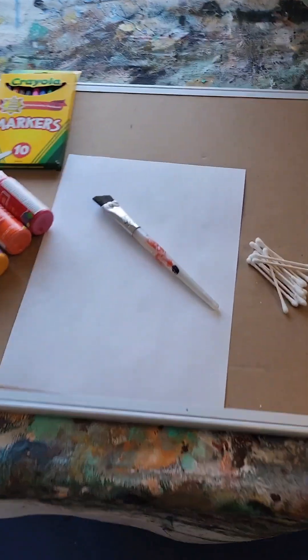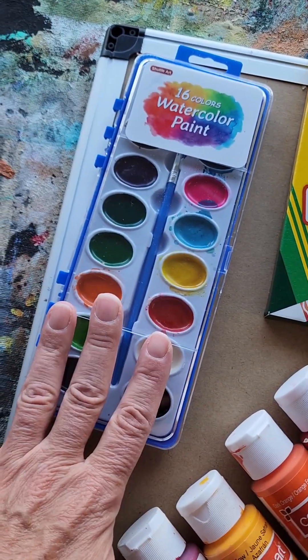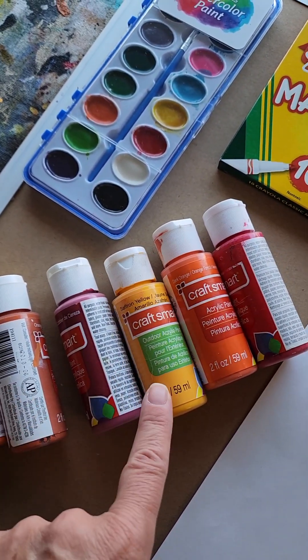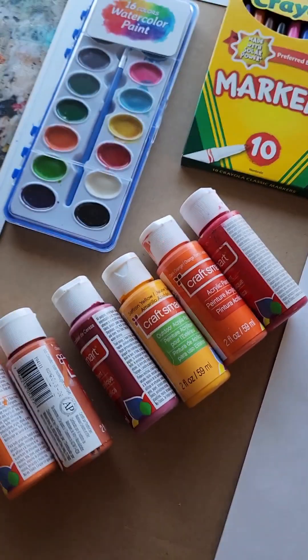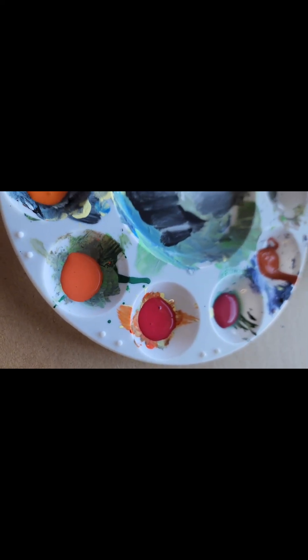For today's project, we're going to need some paper, some Q-tips, some markers, and then your choice of either watercolors, poster paints, or acrylics. Now, I need to warn you that acrylics do not like to wash out of clothes, so I suggest those for the older kids. You can see that I chose paints that are very similar to autumn leaf colors.